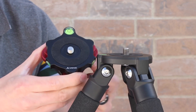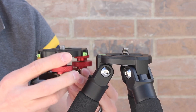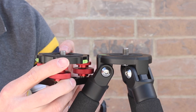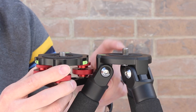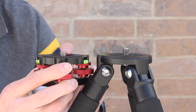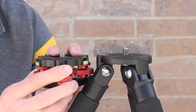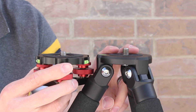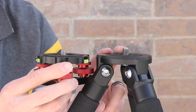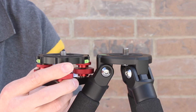Now are there any disadvantages to the EZ Leveler? Well, the only thing I could really think of was the length of the threaded bolt. It's quite a bit shorter on the EZ Leveler than it is on the Seastar tripod. So when you go to thread on your telescope, it's not going to thread in as far with the EZ Leveler as it will on the original tripod. Now I will say I have not had any problems with that and I don't expect to, but I just thought it would be worth mentioning.